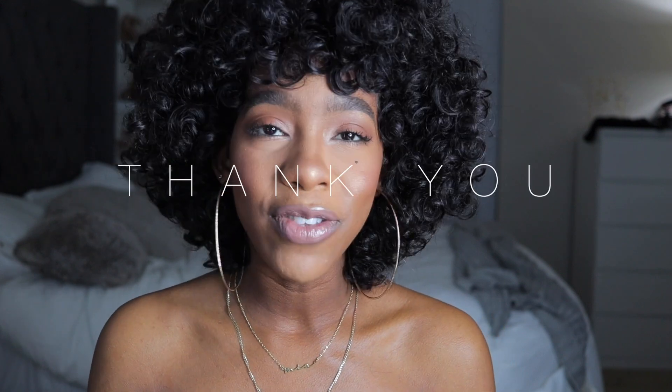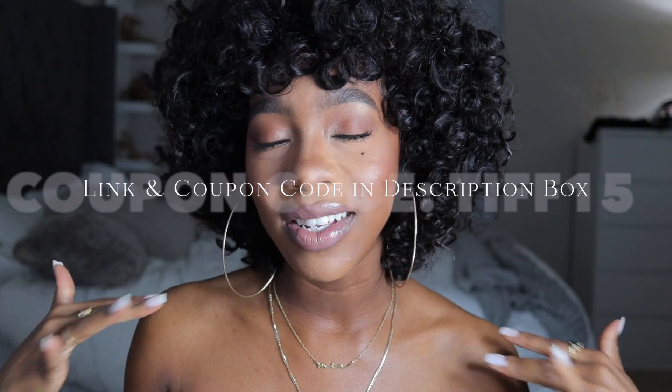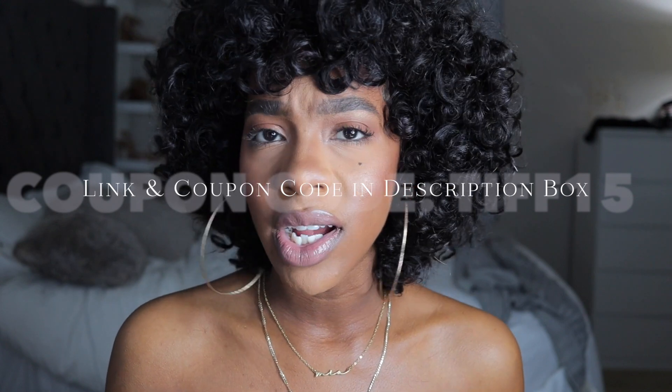Thank you Hot Beauty Hair so much for sending me this wig! I don't know if I want to try to straighten it — I need to read the card to see — but if I do, I will definitely let you guys know. That is the end of this video. Thank you so much for tuning in. I very much enjoyed playing with this — I love trying new styles, colors, cuts, and all types of different things. I'll leave a coupon code and link in the description box below if you want to get this exact wig, or just check out the company's website. I will see you in my next one — goodbye and I love you so much!